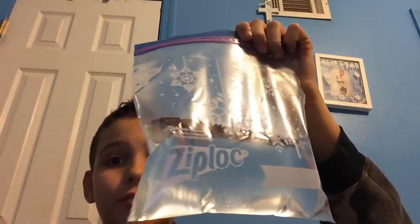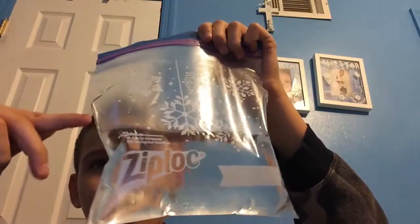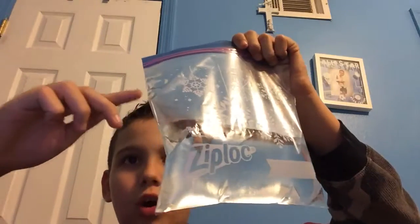So the first thing you're gonna need is water of course. You're gonna have to fill it from here where I have it, or from up here. You can't put any more water than either here or there. If you put it anywhere else, then it's not gonna work.